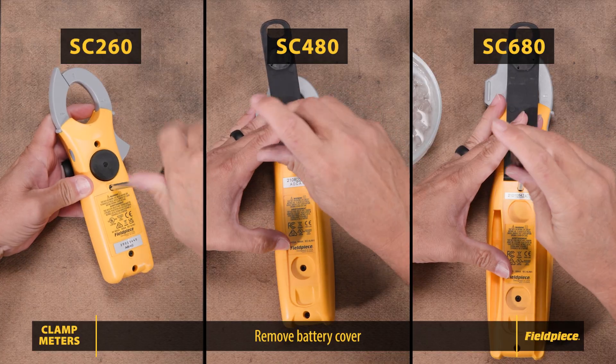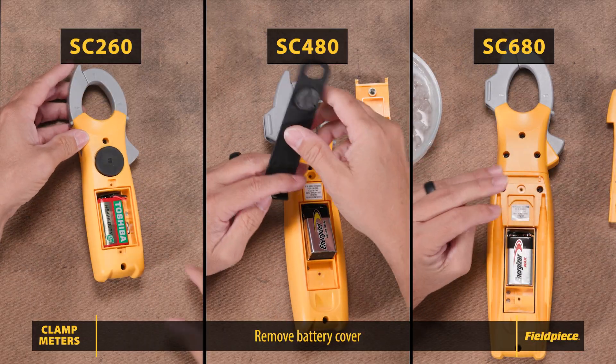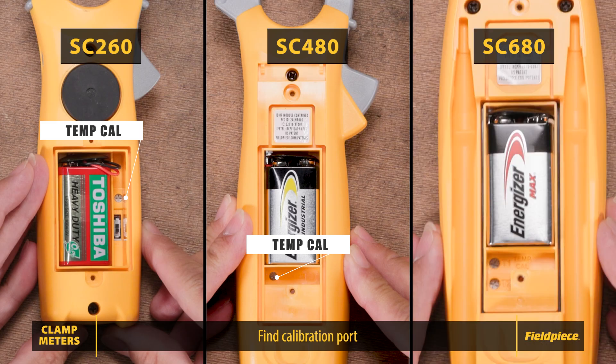Let's get started. Flip the clamp meter over and remove the battery cover. Find the calibration adjustment port — for SC260 and SC480, look for 'Temp Cal.' For the SC680, use T1 Temp Cal for T1 and T2 Temp Cal for T2.